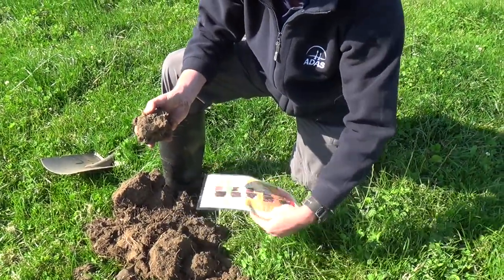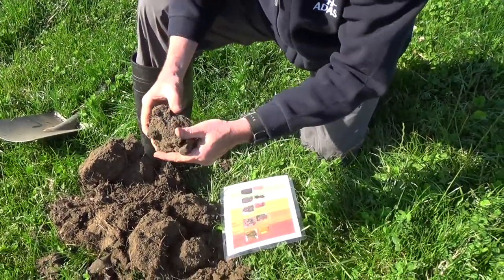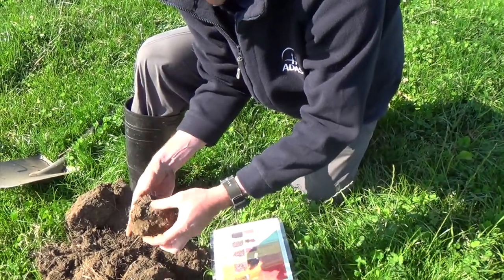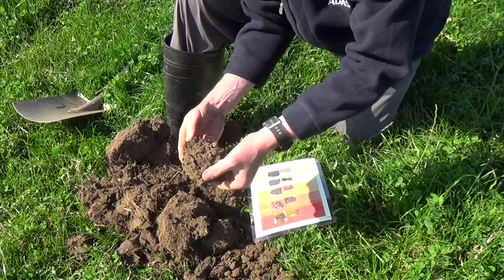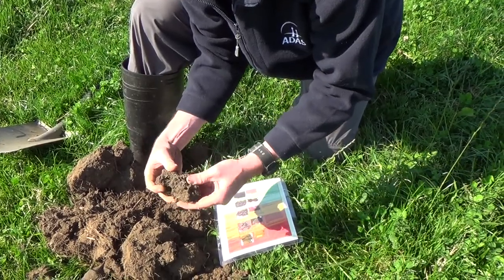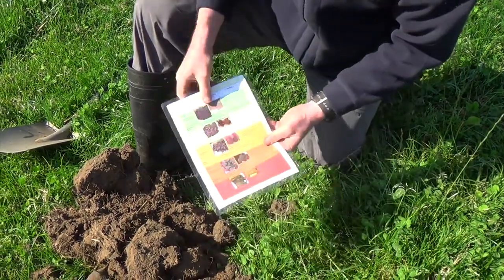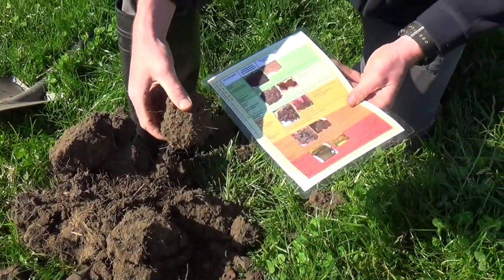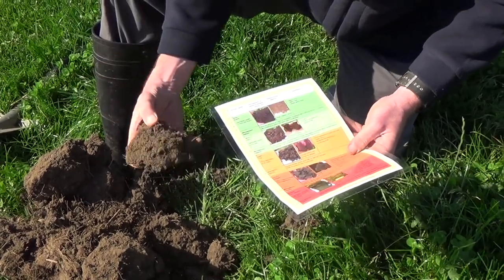Let's compare what we've got with the descriptions and pictures on the back of the sheet. Most of our aggregates are pretty angular. We've got roots mainly between the aggregates, with a few through the aggregates as well — you can see roots running through the aggregates. So this is scoring around three, probably into four. Most of our aggregates are quite large — greater than five centimetres — and that's the category we're in based on the way it's breaking up.